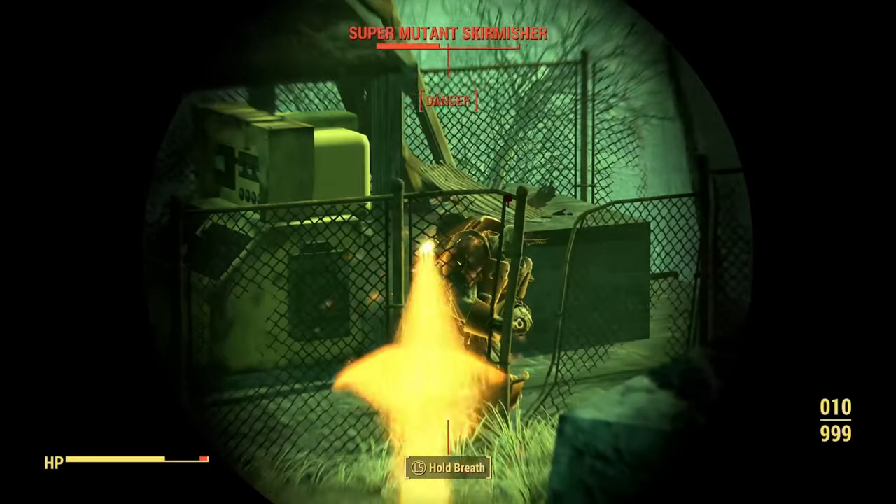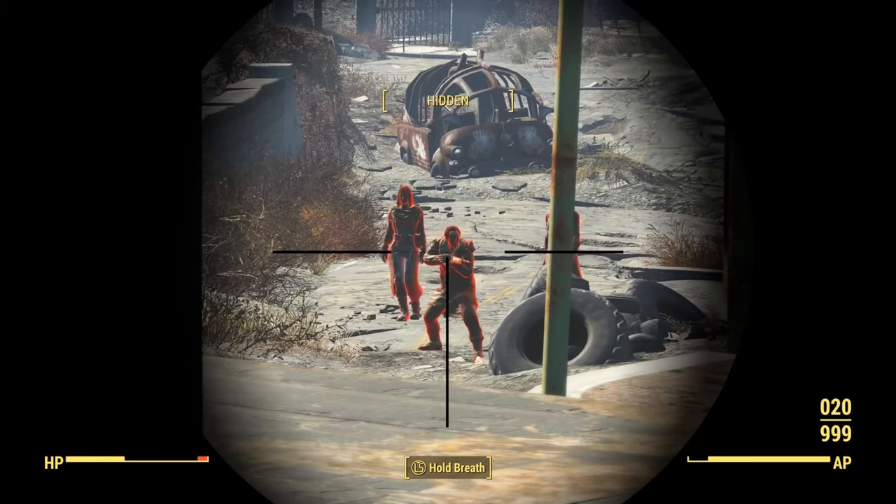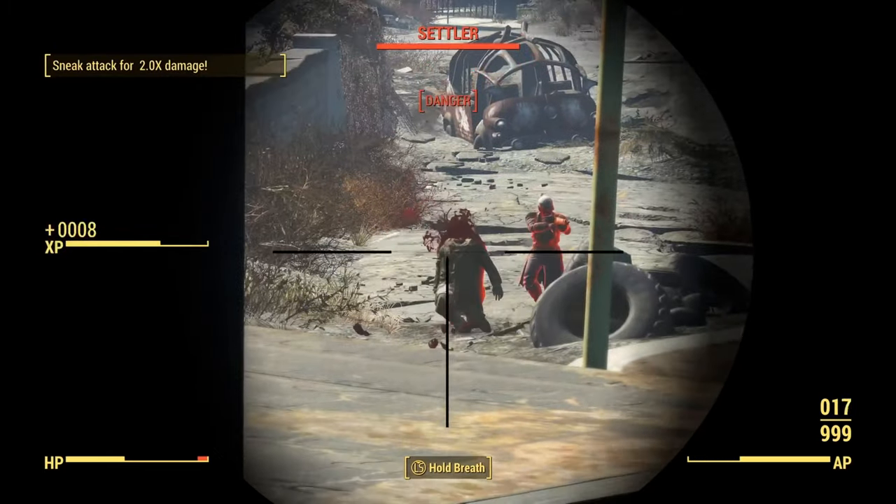Comfort comes down to clamping pressure around your temples, the comfort of the headband on top of your skull, and then the ear cups — things like breathability. The headset is quite comfortable, and that comes down to a couple of factors. It is very lightweight, which is definitely noticeable. There is virtually no clamping pressure around my temples. The head strap is very comfortable, and so are the ear cups. Comfort is very good.